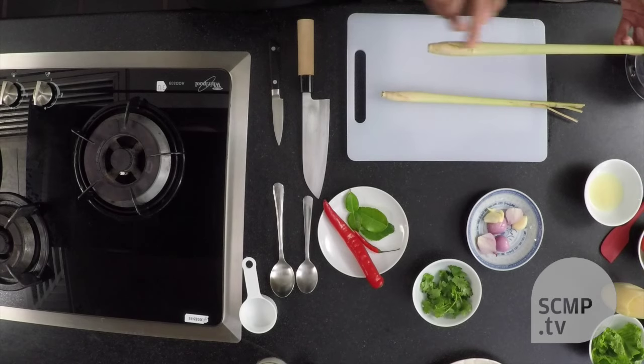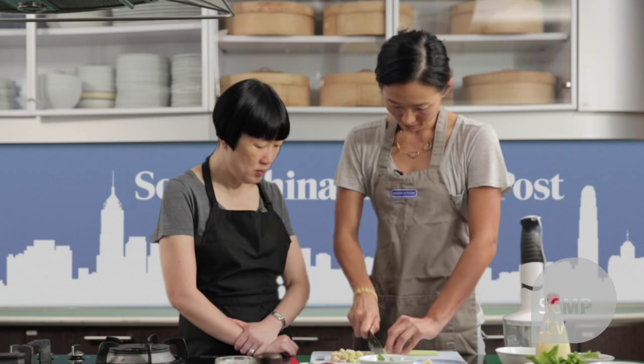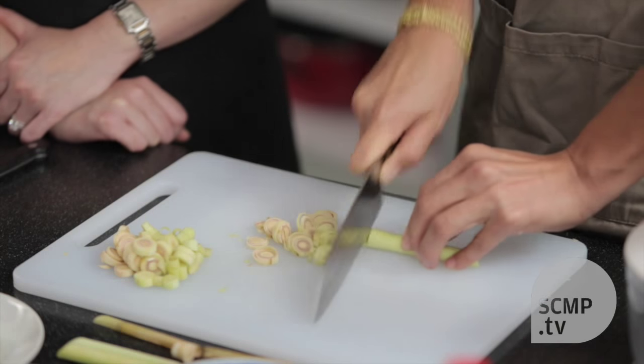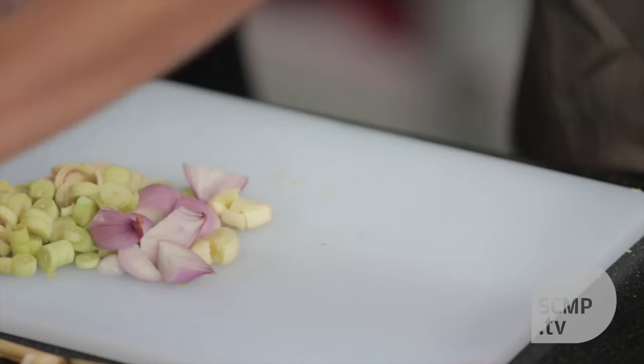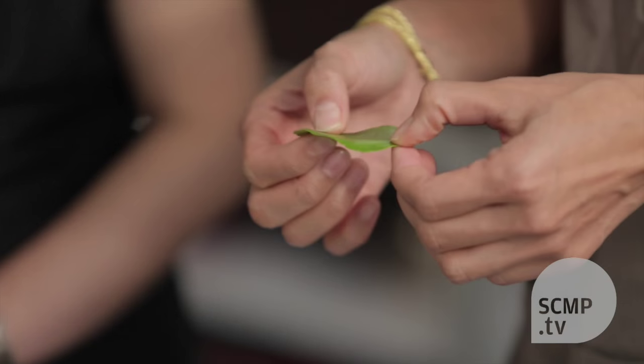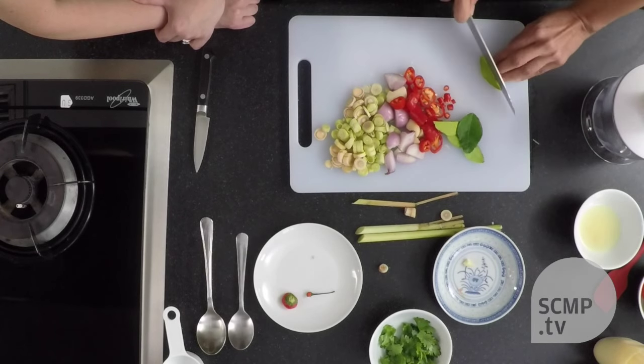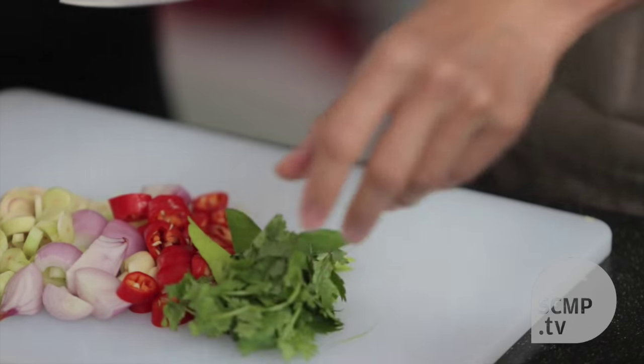You can actually only use this part of the lemongrass. I'll slice up all the ingredients just to help our machine along a little bit. We also have some kefir lime leaves here. Depending on whether the stem is very fibrous, you need to remove it. In this case it's okay, but we'll remove it anyway. And the coriander should blend fine.